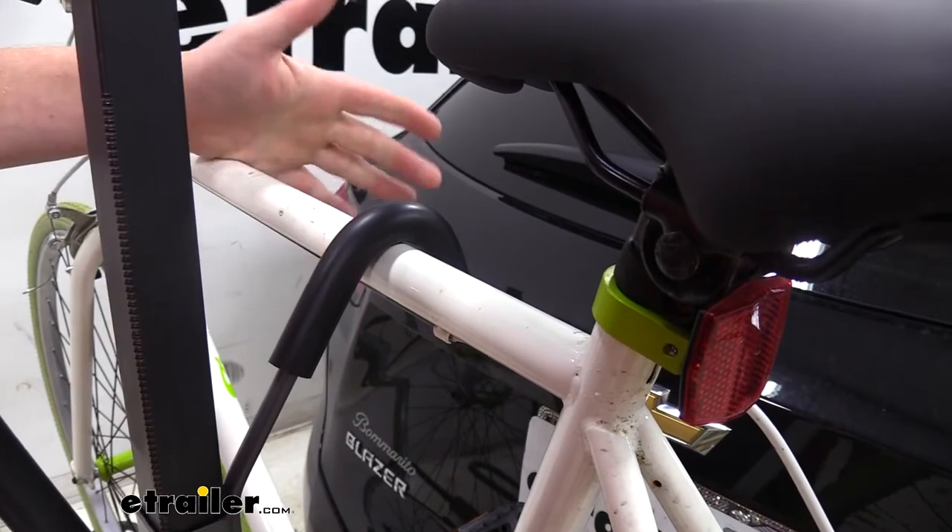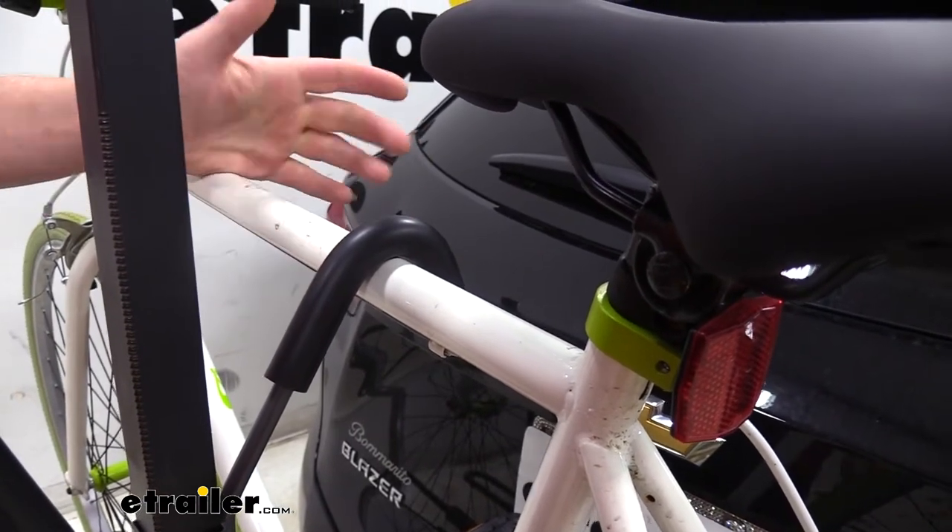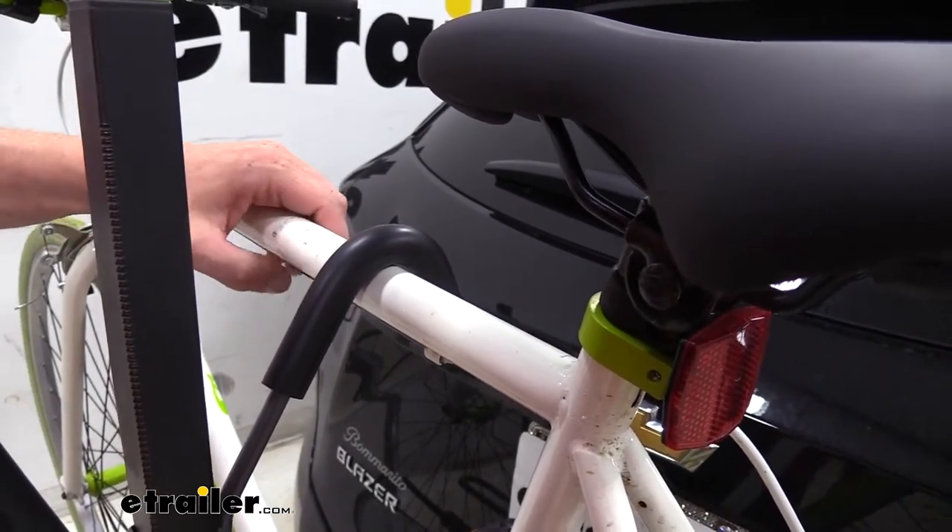I prefer this style over the hanging ones because it's much more secure. You don't have to worry about any potential bike-to-bike contact.